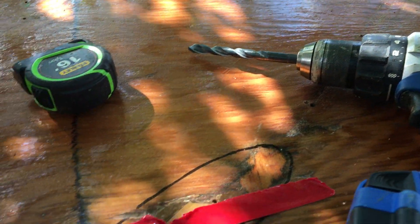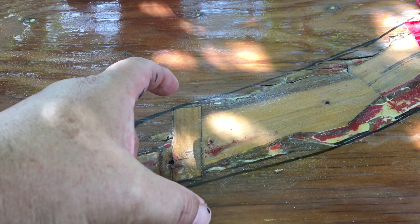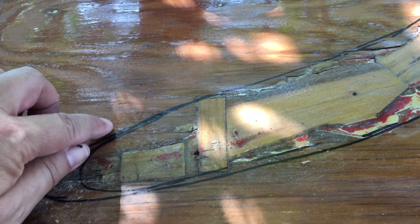So we use this drill bit to drill a starter hole here in the bad part, and then we use the jigsaw to cut this out. Then we'll feather down the edges and cut a patch — we'll cut the patch to go over it just a little bit wider than the area we cut out. Then we'll feather the underside of the patch and the top side of the deck and glue it all back together.